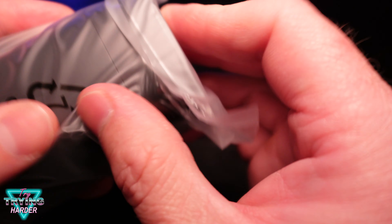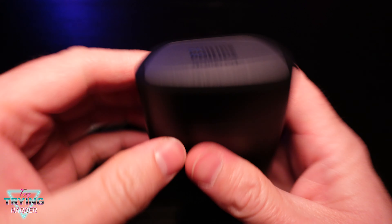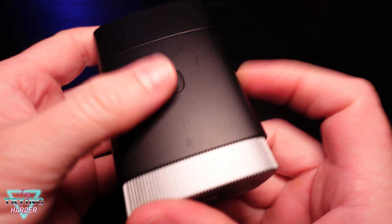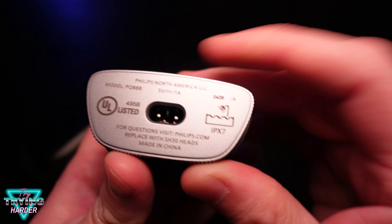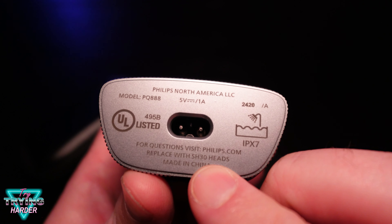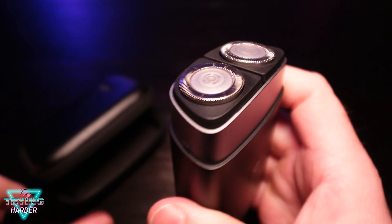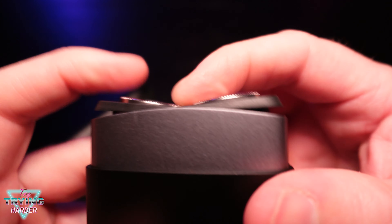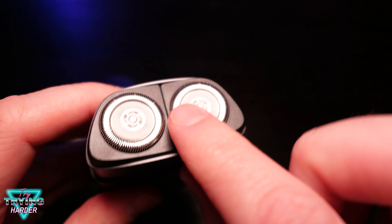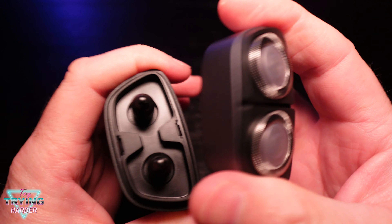Very sturdy case — I like it. You're welcome for that ASMR. Pretty simple, just an on and off — there's your power. To say 'shower away,' like that — tells you right there. You have to go look up replacement heads. I turned it on — oh, it's locked.